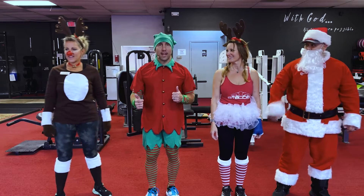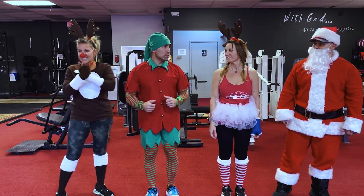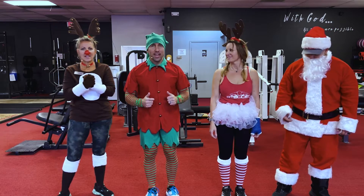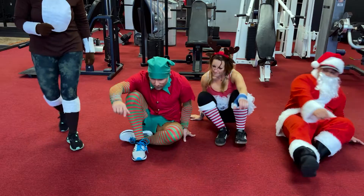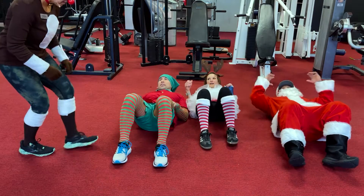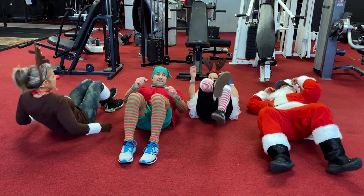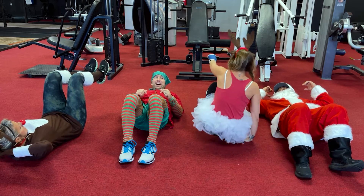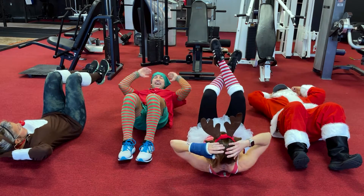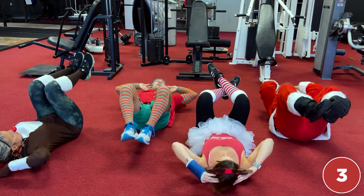All right everybody, we're back — day number 12, knees and elbows! Let's get on the floor and put those knees and elbows together. We got 25 of them. You can cross your legs — here we go, and together.